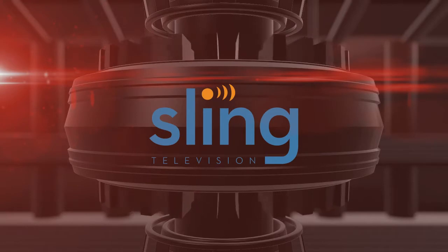Rewind is powered by Sling TV, providing the best of live TV for $20 a month. Start your seven days free.